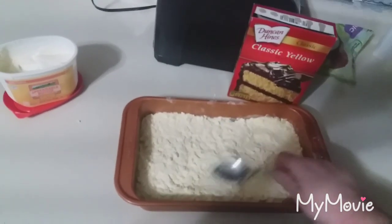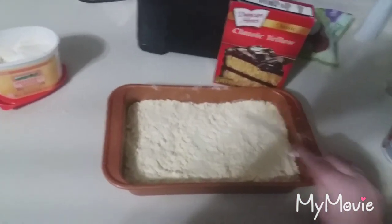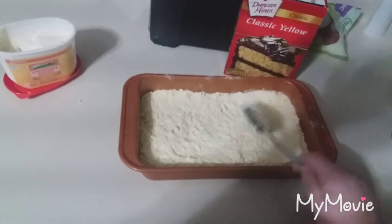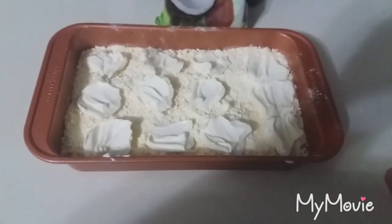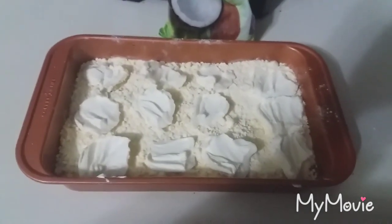You are usually supposed to take a stick of butter, cut it up, and put that on top. I don't have sticks — I only have this — so I am going to spoon the butter out and put that on there as well. I went ahead and spooned out my butter on top, as you can see.